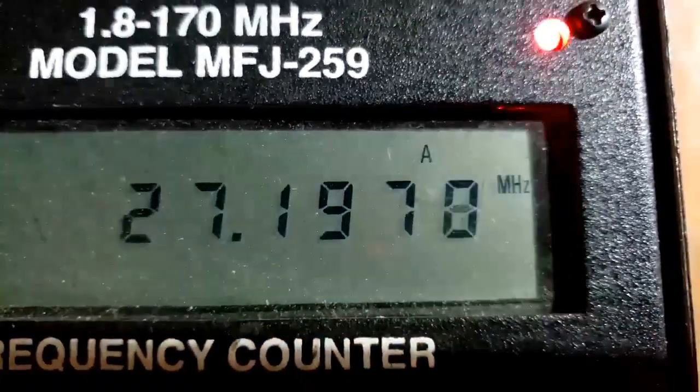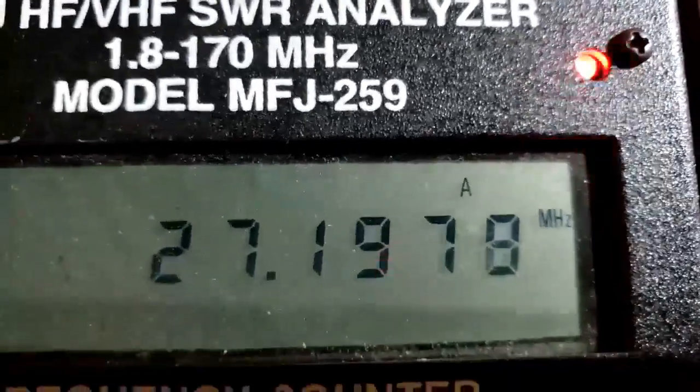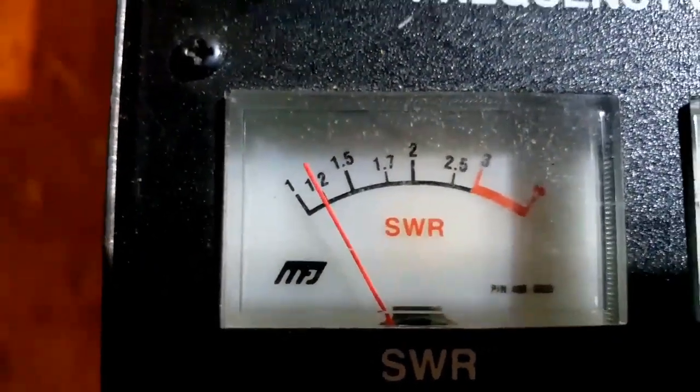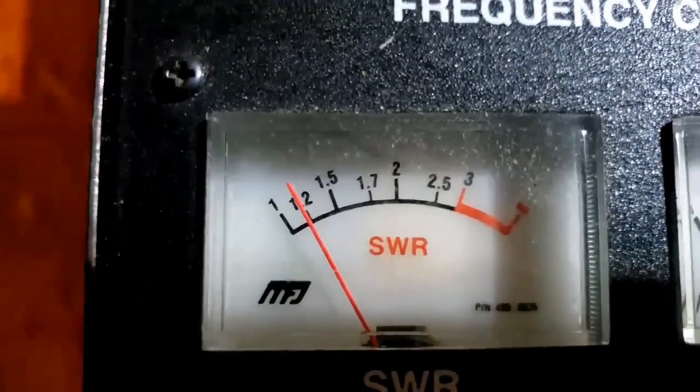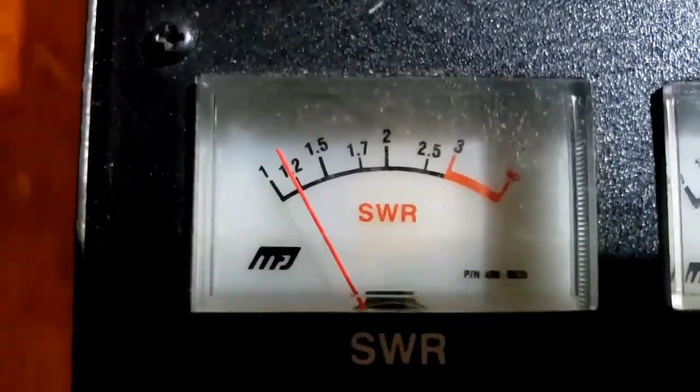We're at 27.1978 MHz, roughly in between channel 19 and 20. And if we look at the SWR meter, right in the middle of the band, we got 1.2. I'm going to put that thing to use and try it out.